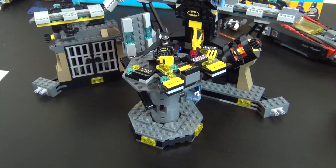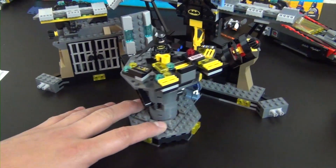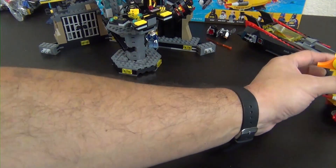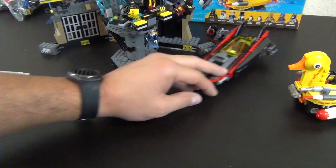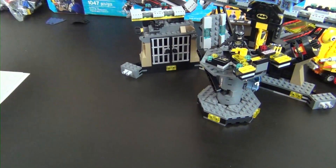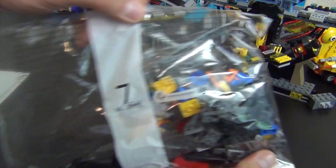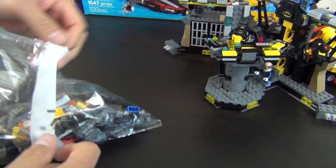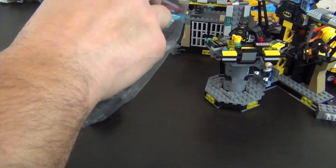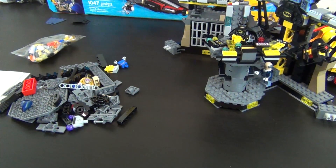Welcome back to the Hidden Brick where today we're doing our fourth and final part to the build of the LEGO Batman Movie Batcave Break-In set, number 70909. This is how far we made it in three parts — we've got a good portion of the Batcave built and some accessory vehicles. If you missed any of those, check the links down below. Right now we're moving on to bag seven — we have bags seven and eight left to build.